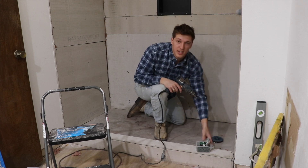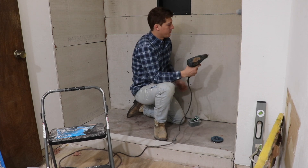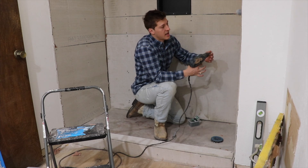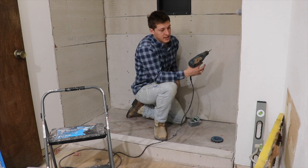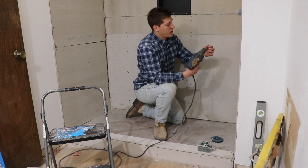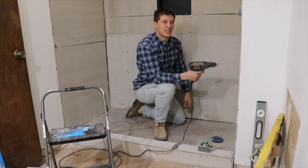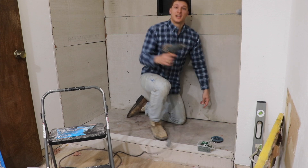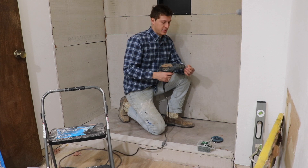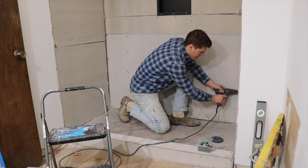This weekend is dedicated to getting this place ready and completely waterproofing it. It's going to be a long process because I need three or four different coats and each coat needs to dry for a day. Hopefully if I wake up early enough I can do two coats in one day. By Monday — maybe Sunday — we can start putting tile down, and that'll be in the before-and-after video. We've been working on this for over a week now.